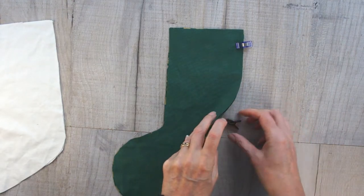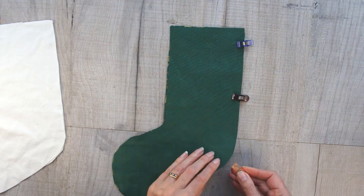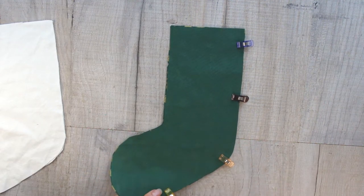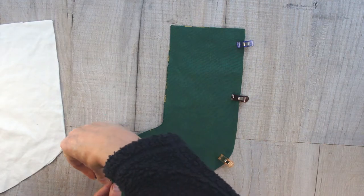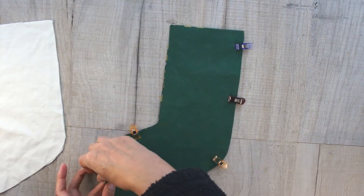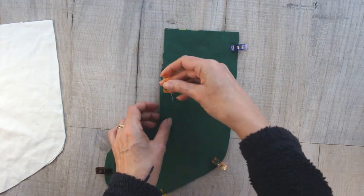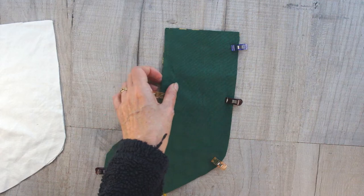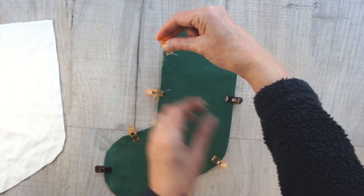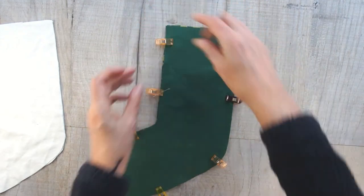To start sewing, you're going to take your two main Christmas stocking pieces and keep them together with their right sides facing. Pin or clip them all the way around except for the top of the stocking, and that's what you're going to sew — all the way around except for the top, which you're going to leave open. Once you've done this for your main two pieces, you're going to repeat for the lining pair.